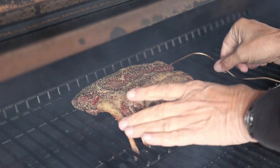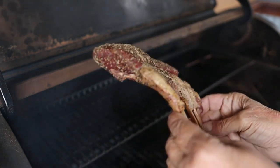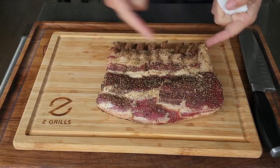All right, guys, that is all to it — I will see you in about an hour. We are sitting at about an hour and 20 minutes and we are perfectly at that 110 internal. The Z Grill has definitely been laying down the smoke. Let's get them on the board where they will rest for about 10 to 15 minutes. We want those juices to settle. In the meantime, I am going to set up my little workstation and get going for the next step.